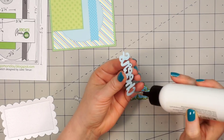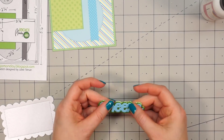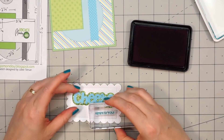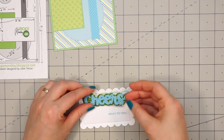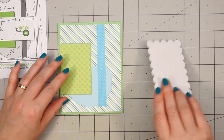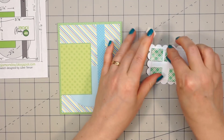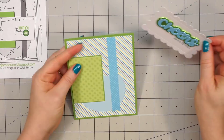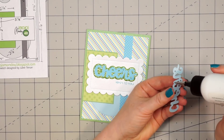I decided to add a little more dimension to the word cheers, so I cut out another die cut of the same word and same color and glued it right on top. Then I'm going to stamp the sentiment — this is 'here's to you' — and I'll put it underneath the word cheers. I stamped that sentiment before adhering the foam word down, so my stamp block wouldn't accidentally hit the foam. Then I'm going to pop up this scalloped rectangle by putting foam adhesive on the back side, making sure there's good coverage so no side sags.